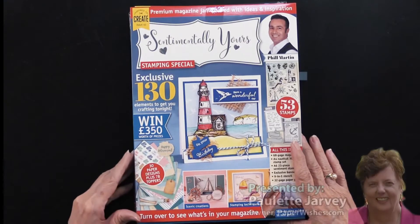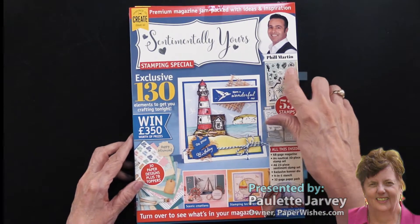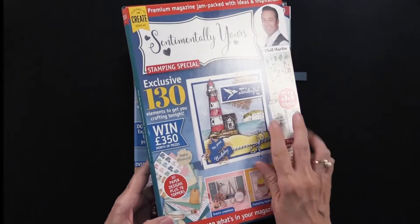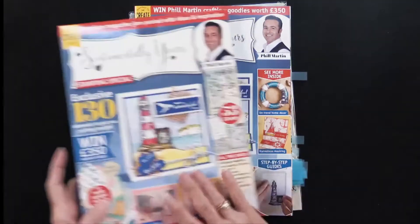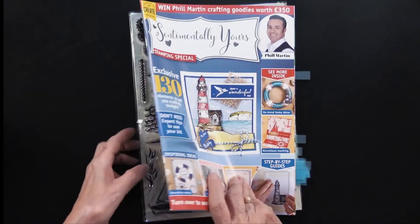Here's a brand new box kit from our friends at Practical Publishing. Phil Martin is the designer and his brand is called Sentimentally Yours. This is his third magazine and box kit — we call them that because they come in a box. There's a magazine, but there's so much more. Let me give you a peek.